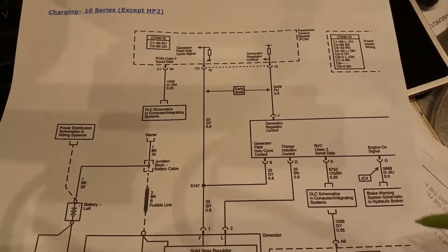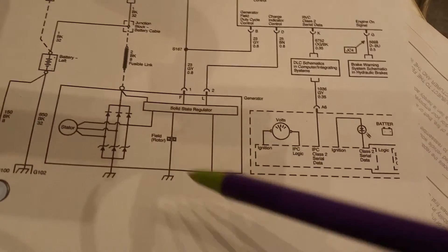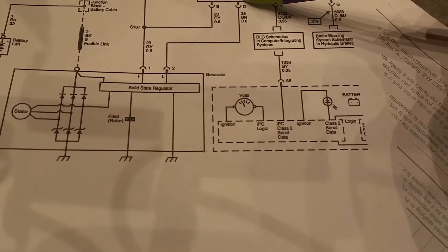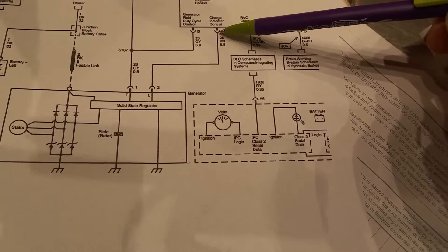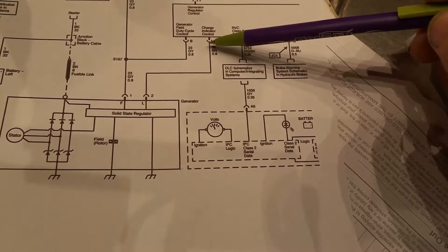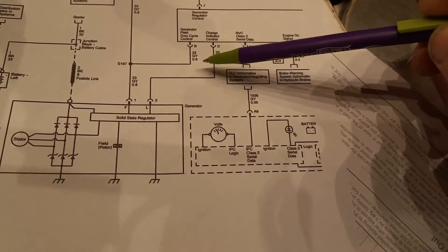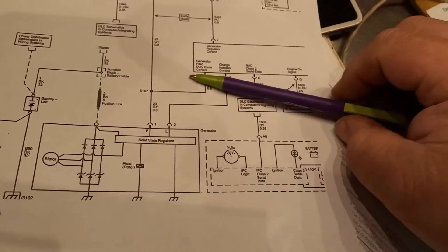Here's your alternator and there goes the charge indicator. Now there's a possibility that this aftermarket alternator that the customer installed is faulty, but we still have to diagnose the ignition one voltage problem because that will turn on the light regardless.